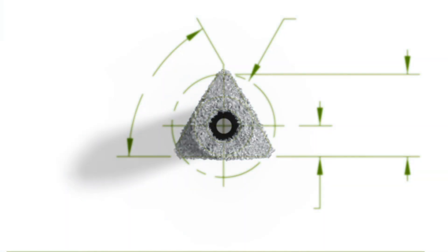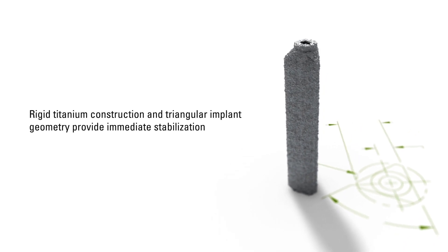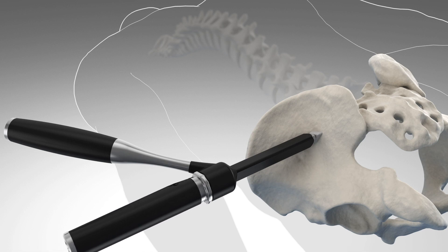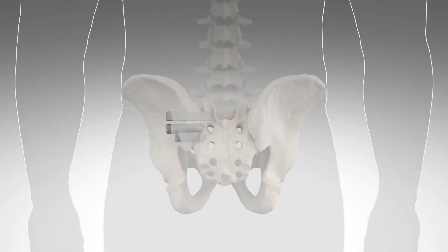When we have these provocative tests and we do get great relief from the SI block, but that relief is only transient, we really consider doing a minimally invasive procedure. The reason I like iFuse over the traditional methods — typically screw fixation — is the mechanics of the triangular implant gives greater surface area for fusion and provides immediate stability. Putting three bolts across the SI joint is much more beneficial for torsional control and no rotation, as opposed to a single screw. And the force coating seems to add an abundant ability to fuse.